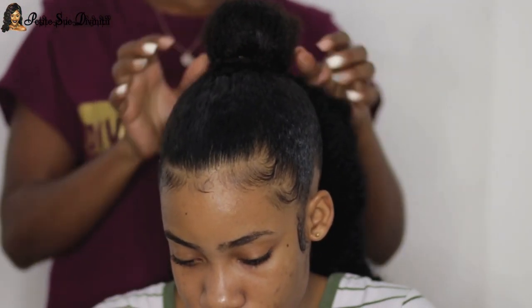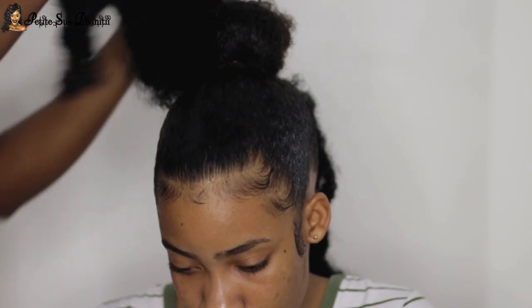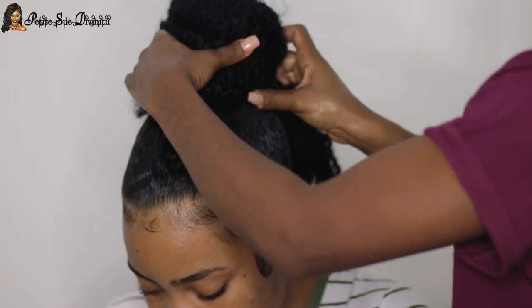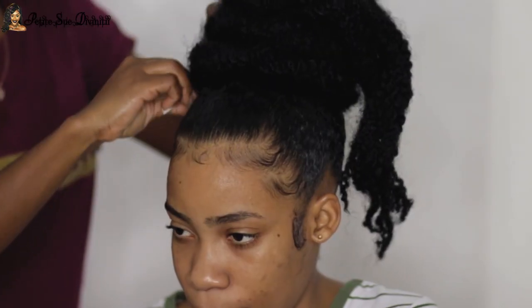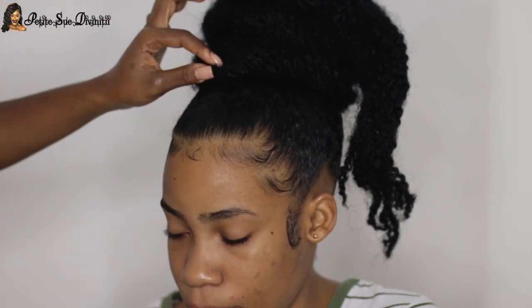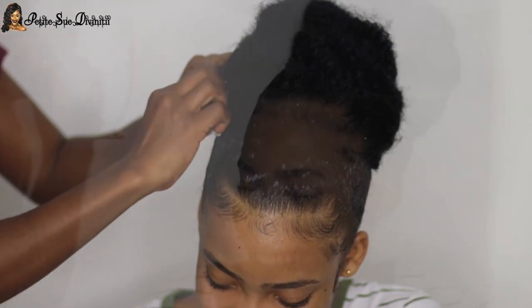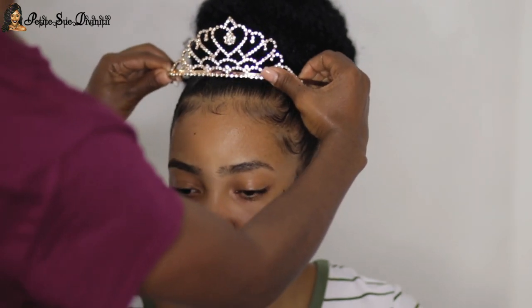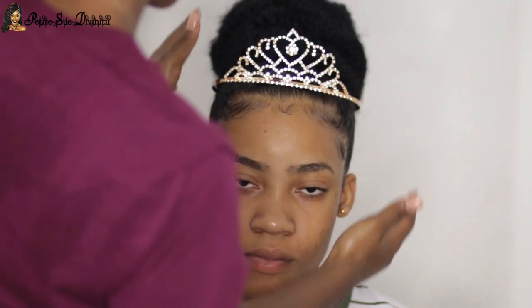I used some Yaman hair extension — that's the name of this extension and I love these. I made a nice little bun and used little pins to secure it in place to make sure everything was super secure. After I was through with that portion, I applied her little tiara, which just completed this hairstyle — I absolutely loved it.